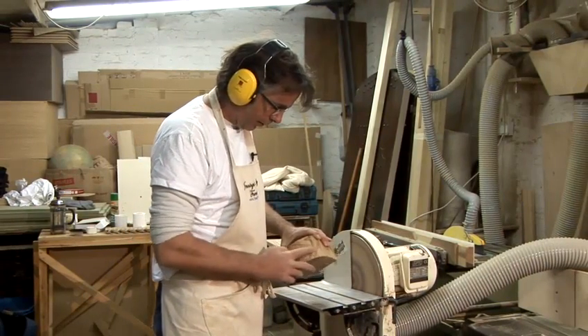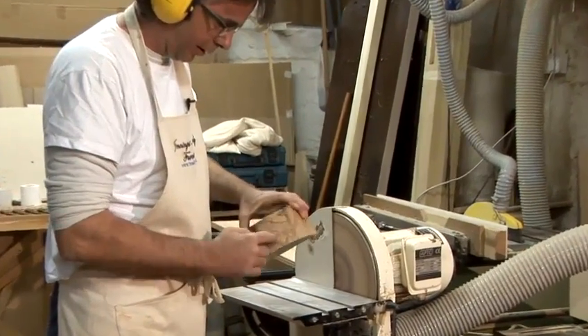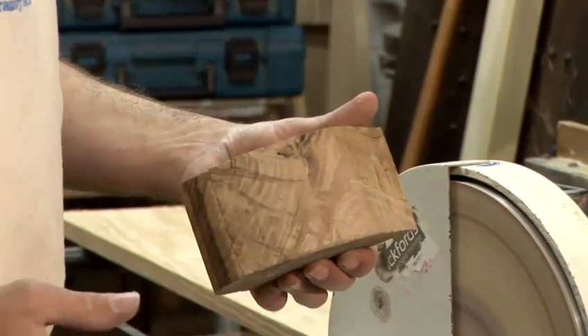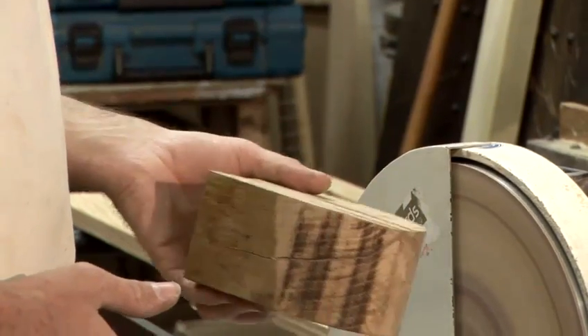Here you can see it's nice and smooth, and that's where it's still rough from before — that's the saw mark — so you can see this bit here has been sanded nicely. I went slightly too close and it's got burnt. If that happens, you have to take a little bit more off, so try not to do that. That's how you use a disc sander.